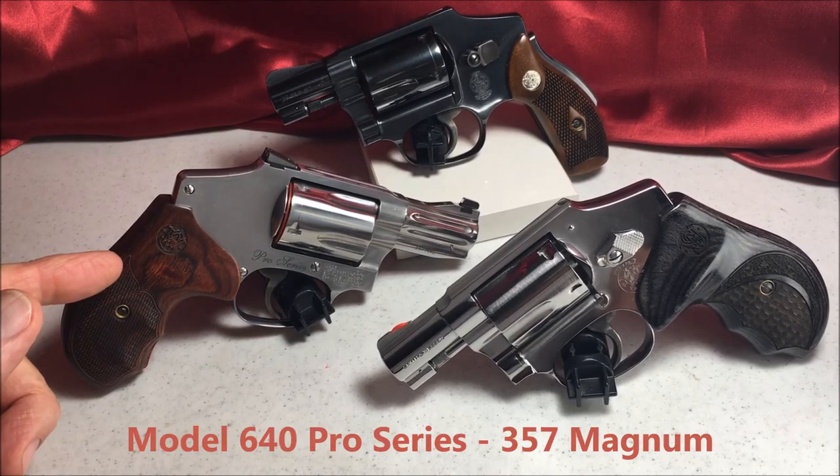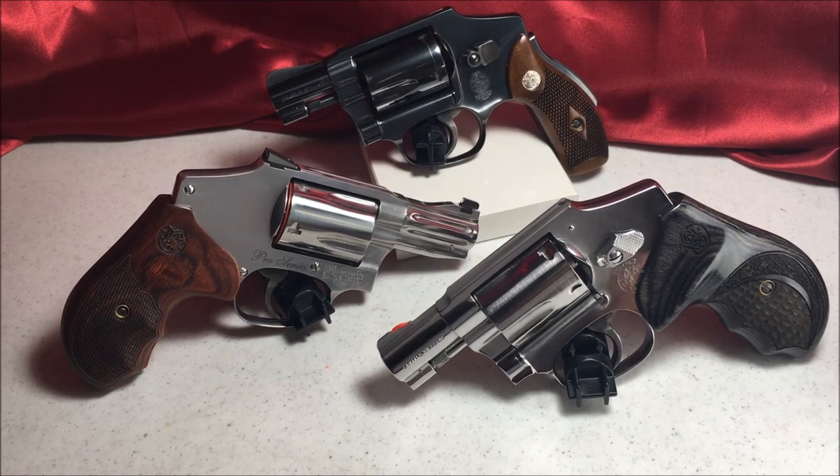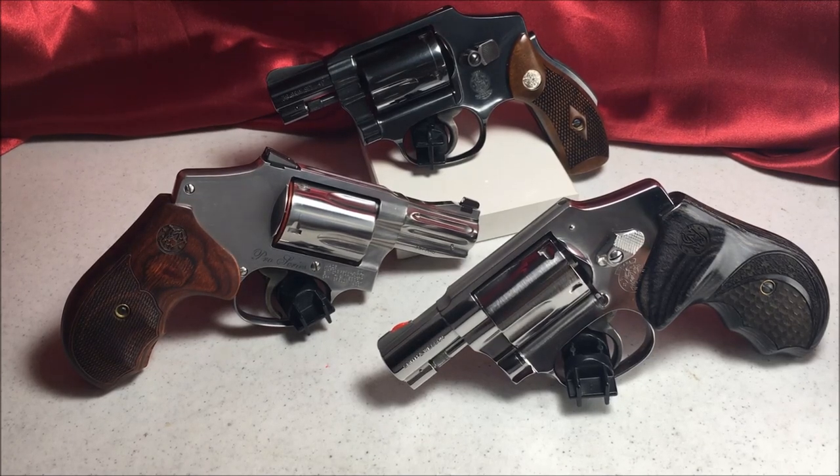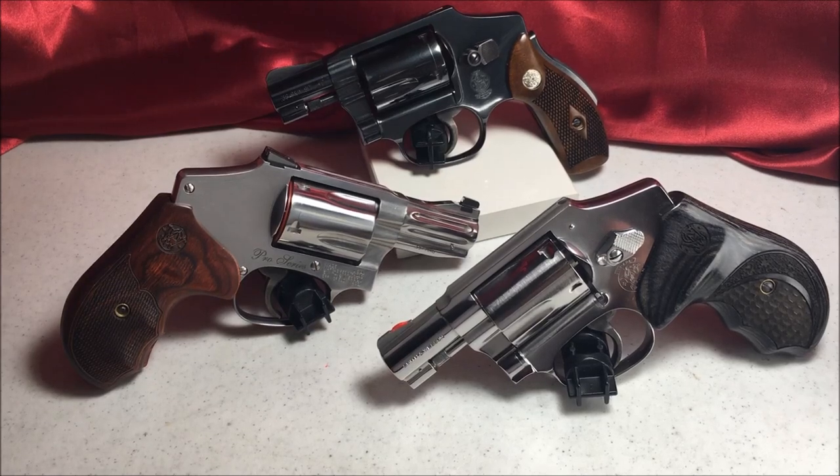This one here is the 640 Pro Series. Those came out in 1990 and they were originally the .38 Special. In 1993 it came out with the Magnum frame. This one's got the Trijicon sights and it's got a fluted barrel.